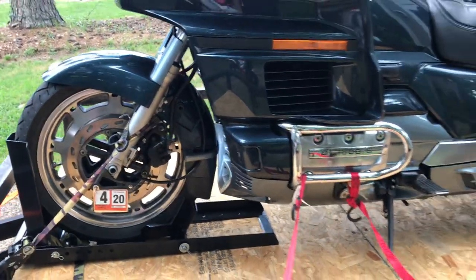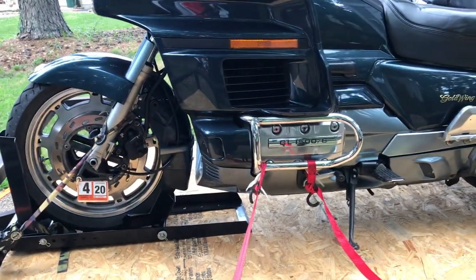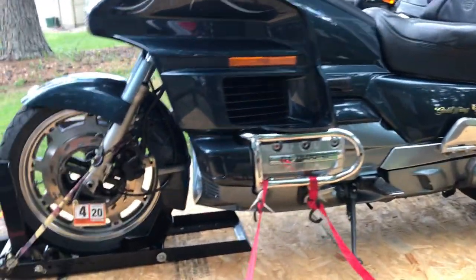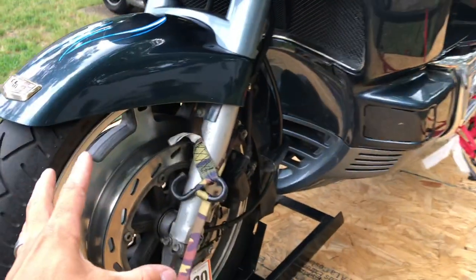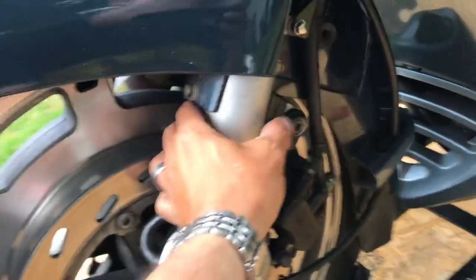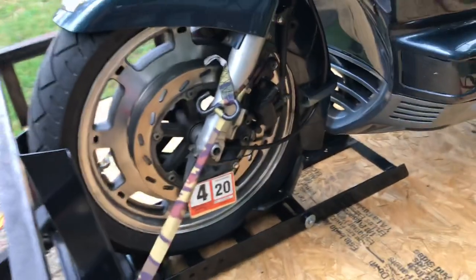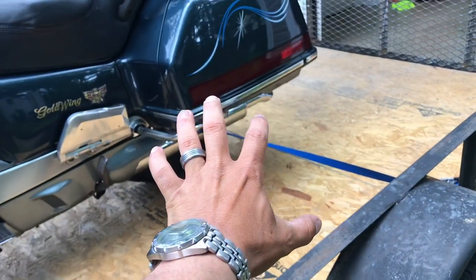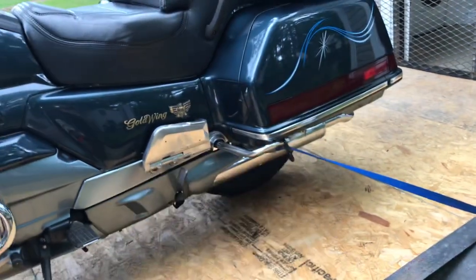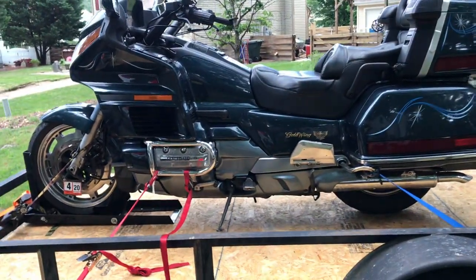Most videos show people putting the bike on the trailer and taking off — you never see the end of the story. This is the end of the story: bike arrives safely at home. The main anchor point is here. If you have a cruiser, always anchor here with a wheel chuck — that's the best way to keep the bike secure and prevent the wheel from jumping. This bike did almost 200 miles safe.